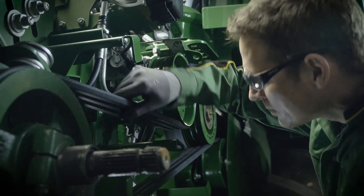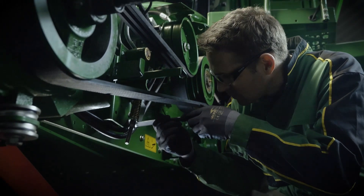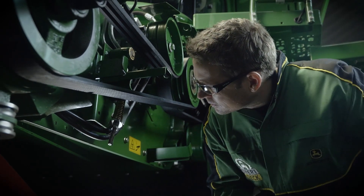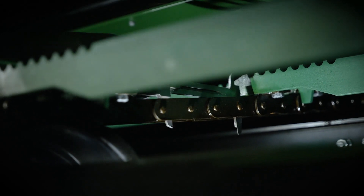Following up to 130 checkpoints, I use factory updated checklists and field data from previous seasons. The inspection covers all functional areas critical to uptime, performance and safety. This checklist is exclusive to us as service technicians.